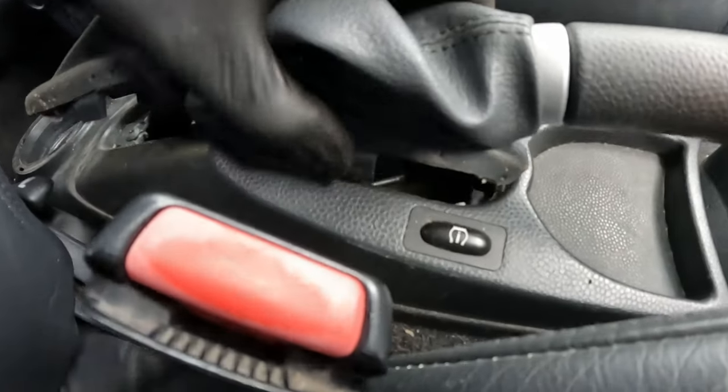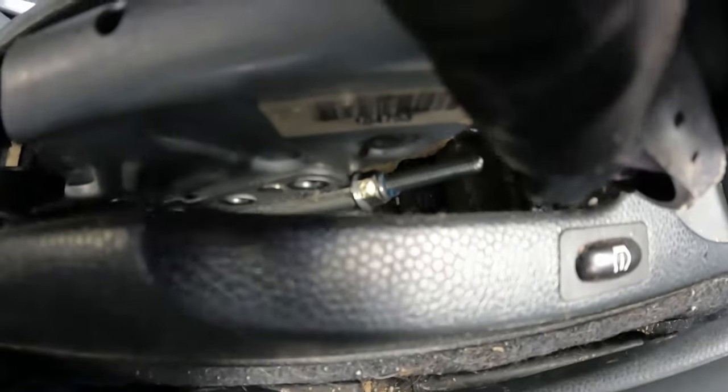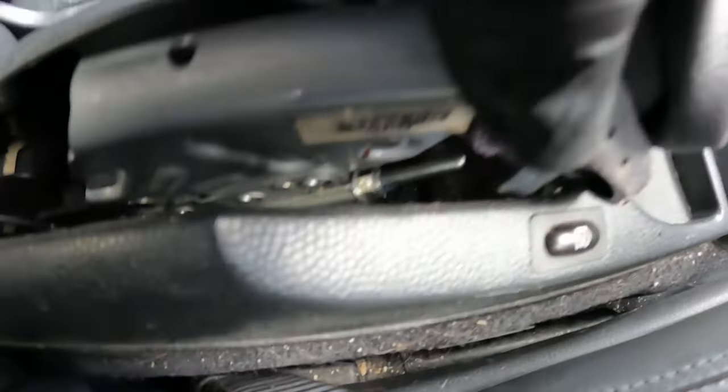I've pulled up the handbrake and I think that's the adjustment screw nut there. The nut is right down the bolt which would indicate it's been tightened quite a lot. If I back that off it's going to feed more cable through, which will loosen the cable at the caliper, and then the piston should go back in. Let's try that.